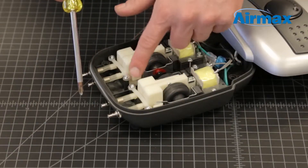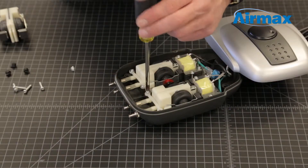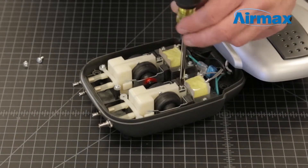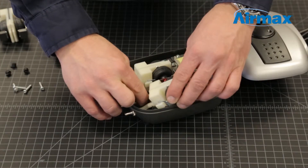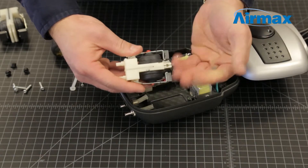Starting with one of the diaphragms, remove the two screws securing the diaphragm retaining bracket on the diaphragm assembly. Then remove the mounting screw at the rear of the diaphragm assembly. Disconnect the two airlines and gently lift the diaphragm from the case. Finally, remove the rear silver retaining clip from the old diaphragm assembly.